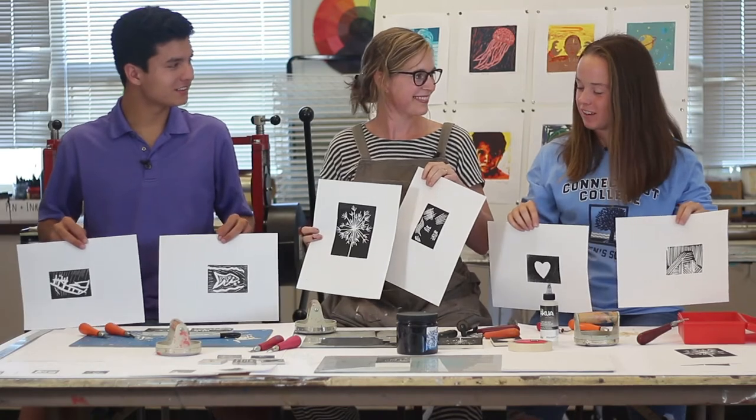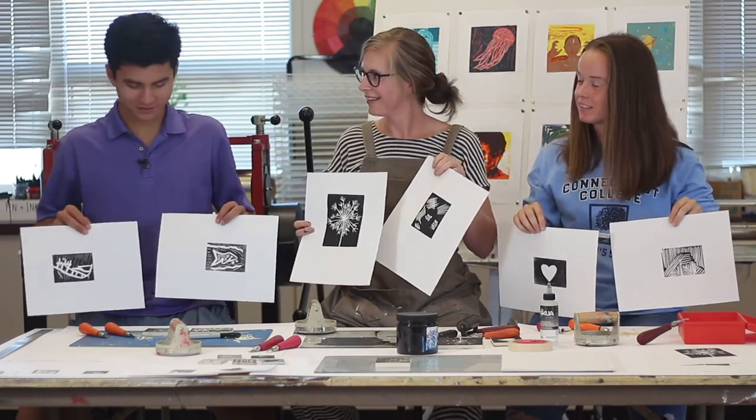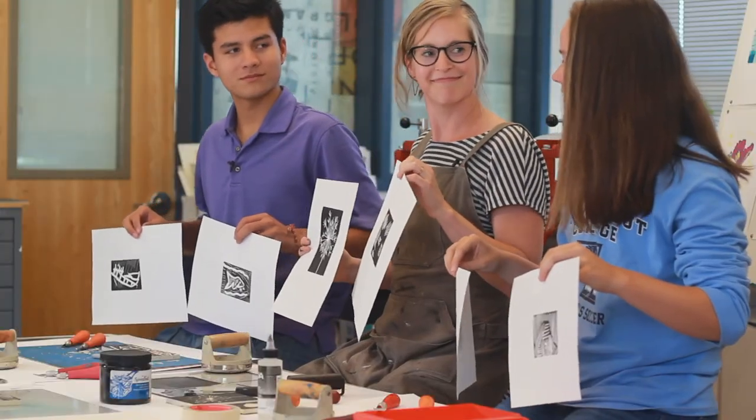Thank you for being on our show. We learned some new art techniques. Thanks for having me — it was very fun. Come back anytime if you want to make a print. Come to Art Club, come make art — it's good for the soul. Thanks for watching.